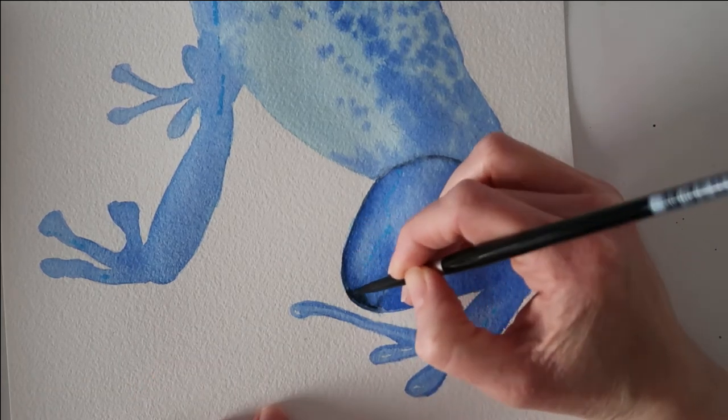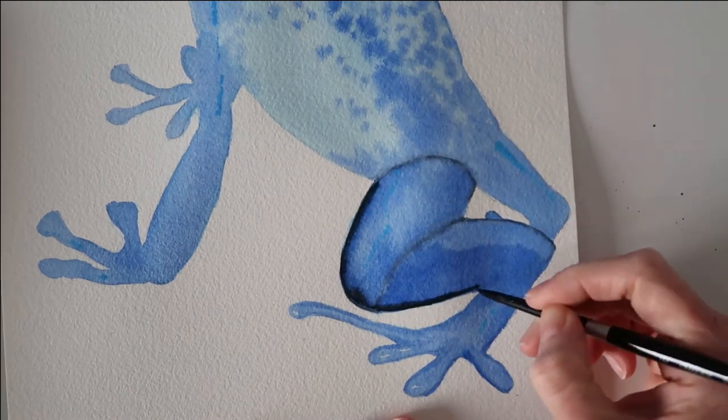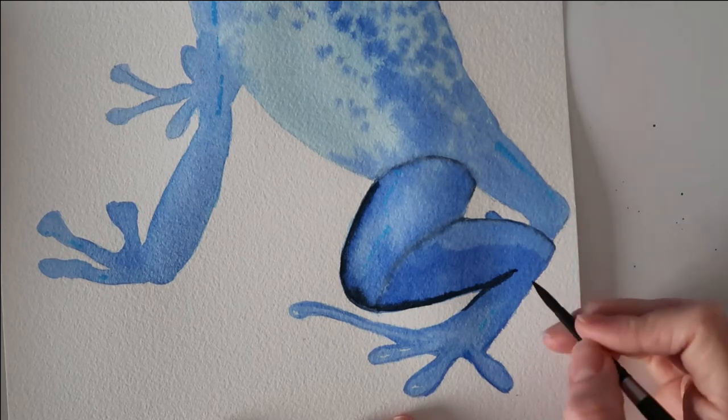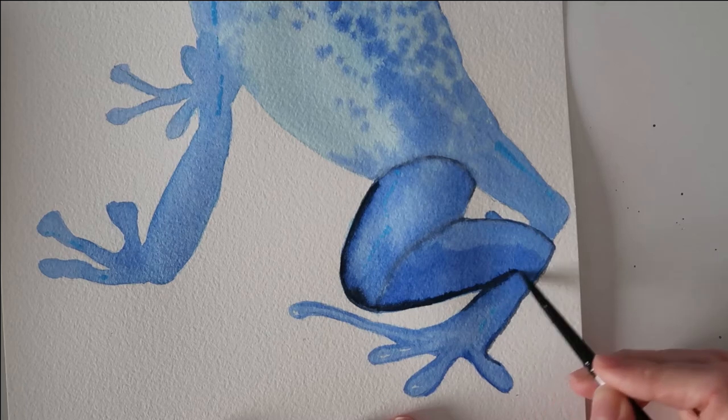I've got some Payne's gray on my brush now and I'm using that to define the edges of the leg and add lots of shadow and depth. This is going to really lift the frog off the page so that it's not just one flat color.